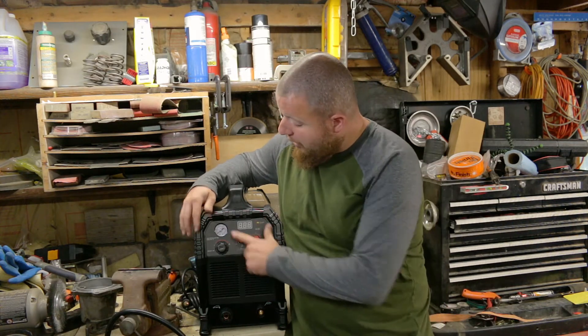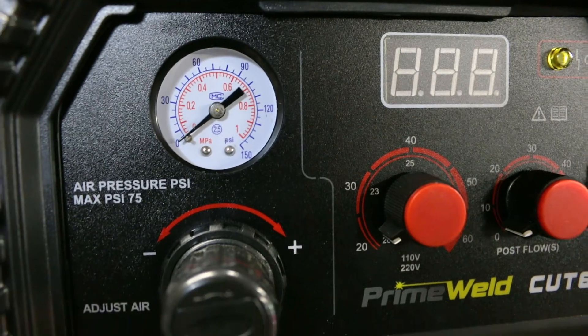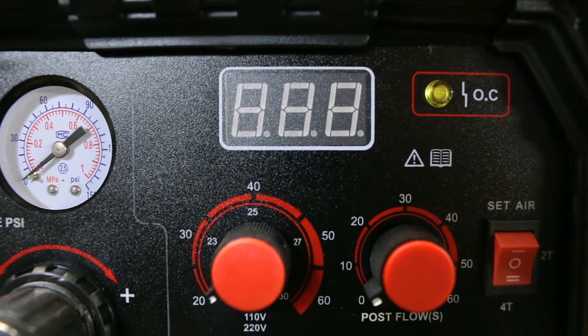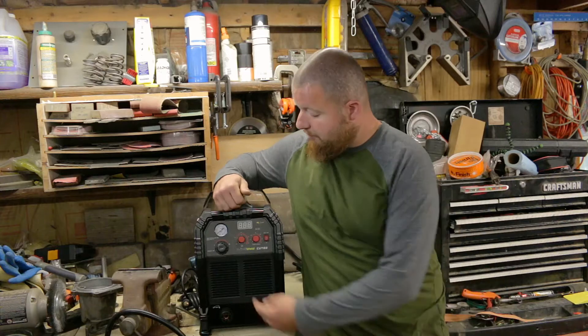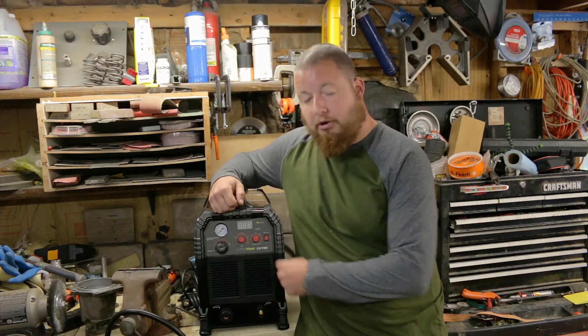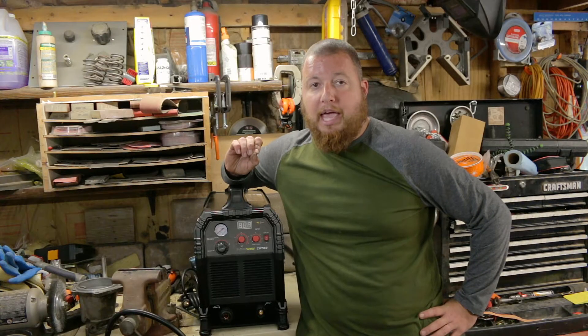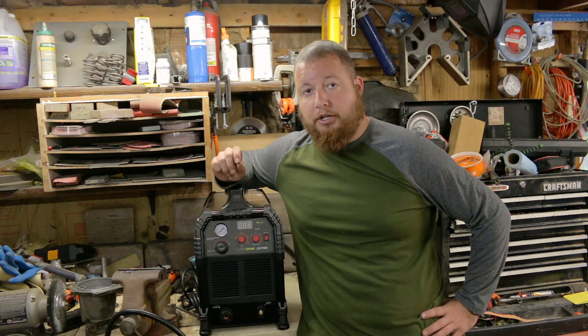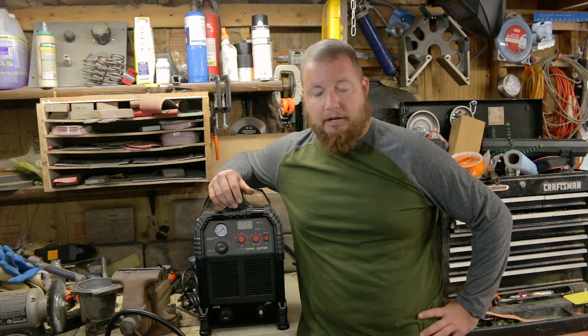Up here you have your air pressure gauge with adjustment right below it. The digital display is going to show you what your amperage is, and right below that is your adjustment for your amps. To the right of that we have your post flow — that is just allowing air to continue through the gun after your cut to cool down your gun and consumables, prolonging the life of them.